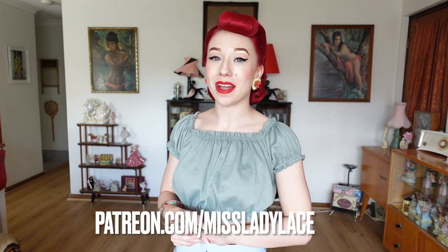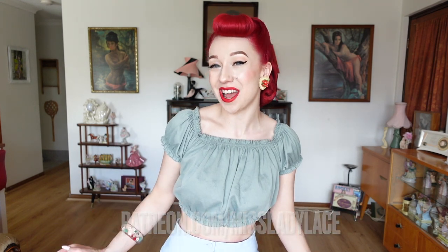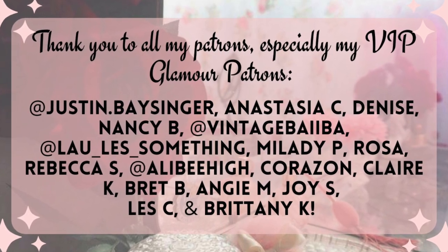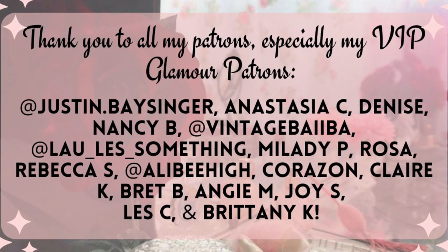If you'd like early access to these videos, exclusive content, and access to my online burlesque classes, I do have my glamour community on Patreon. I'd like to thank all my patrons, but especially my VIP glamour patrons and burlesque students — the support you give me truly helps me in creating more here on YouTube. To follow my daily pinup adventures I post super regularly to Instagram and TikTok. I'll pop a link here as well as at the end of the video, and to never miss out on my vintage fun, be sure to hit the subscribe button below. I'll be seeing you all real soon!